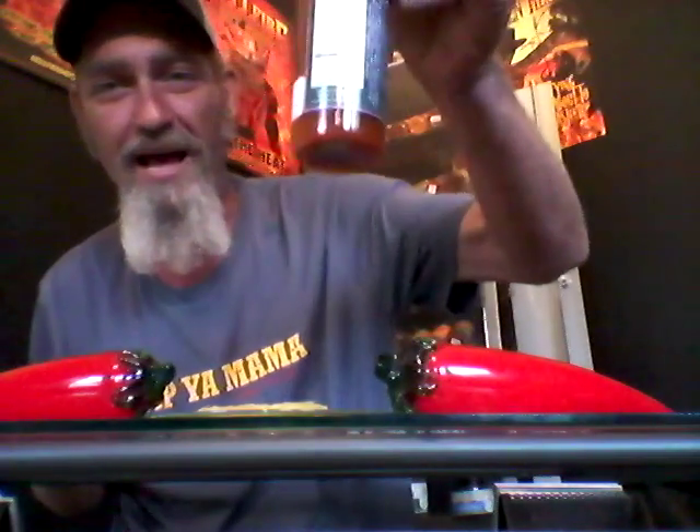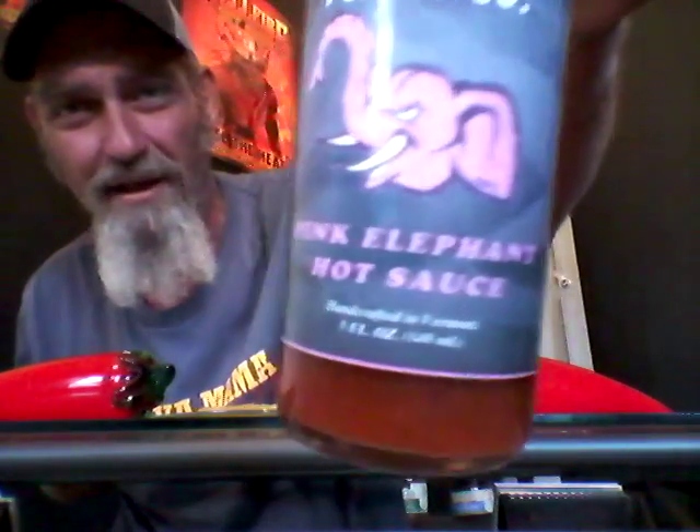Has anyone seen the Pink Elephant in the room? Leek has a few times. Check that label out — that's awesome, man. On marketing, that's a 10 out of 10. I love this label. That's awesome, man. I can't wait to try that sauce out.